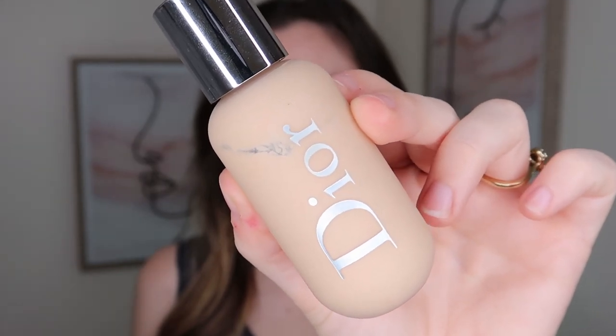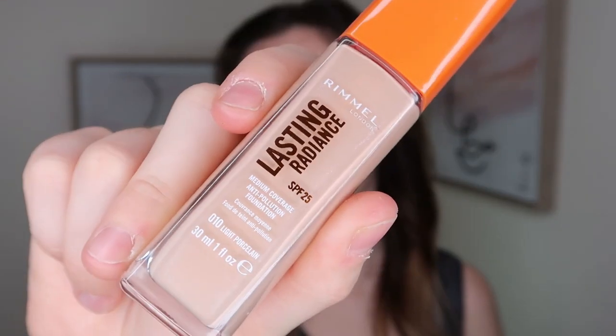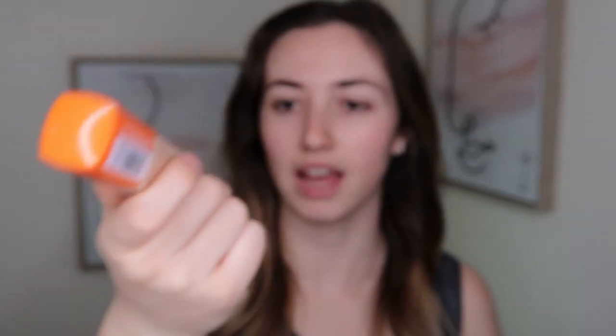My skin is already moisturized, so let's start with some foundation. I'm mixing two together today. I have the Dior Backstage Face and Body Foundation in shade 1W, and I'm also mixing that with the Lasting Radiance Foundation in light porcelain. This one is quite yellow and that one is quite pink, and I like the effect they give together — a little bit of radiance, a bit more coverage. I'm going to put the foundation on with an Urban Decay Optical Blurring Brush, mixing them with a little Kryolan spatula.